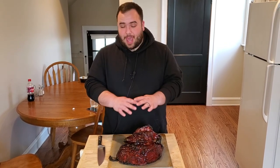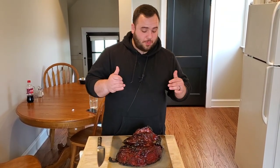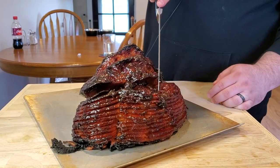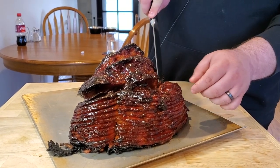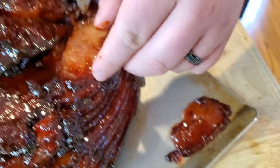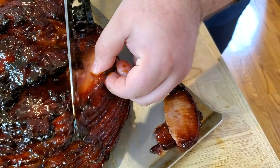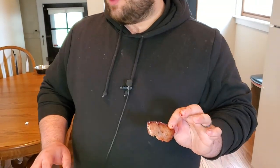Smoking pre-cooked hams is really simple and easy — a great option for Easter, Thanksgiving, Christmas, or whenever. If you notice, the glaze on this ham is absolutely ridiculous — super tacky, sticky, and amazing looking. This ham is already pre-sliced, but my favorite part is cutting into the side and pulling out those beautiful slices. The top piece has been fully glazed and fully smoked — that's the money shot.